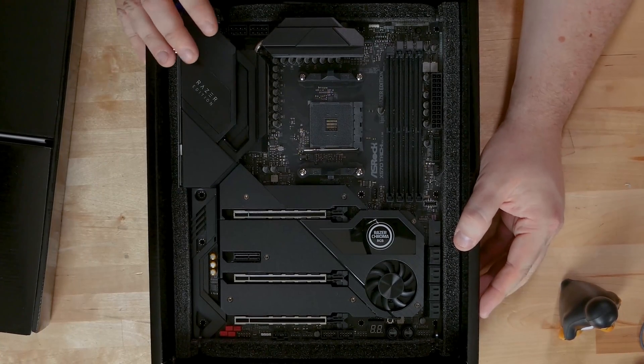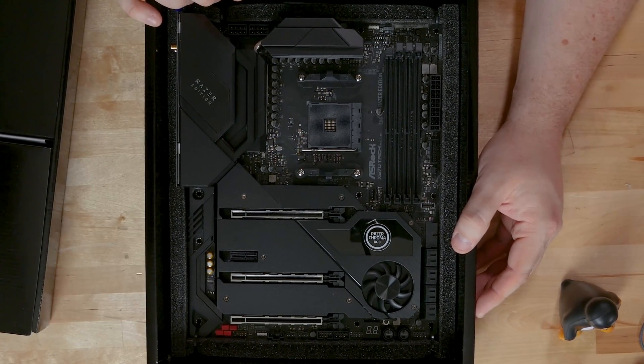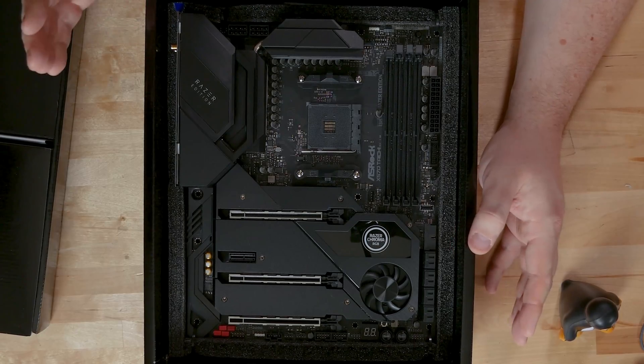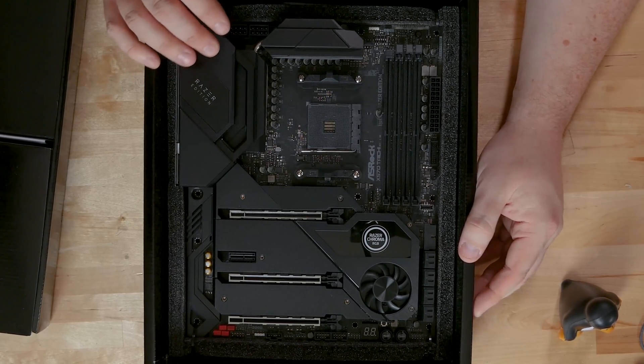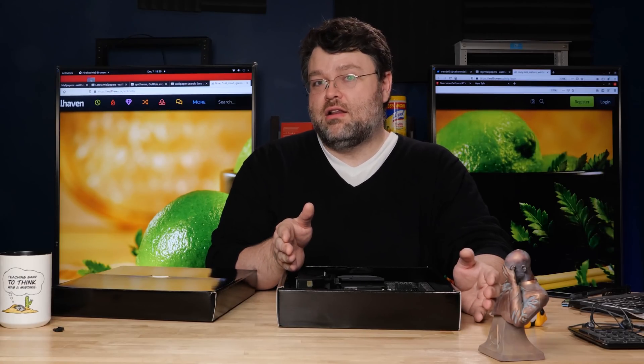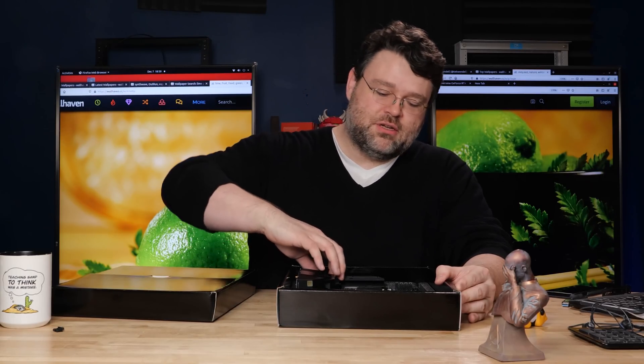There are a couple reasons I like this board. First, it's X570 — I tend to lean toward the higher end when possible. I like having more M.2 slots and more PCIe lanes, and you get a lot of PCIe 4 lanes with the X570 chipset.